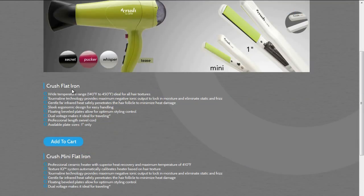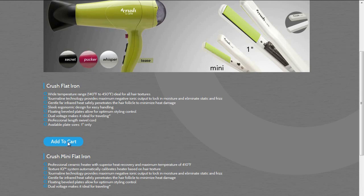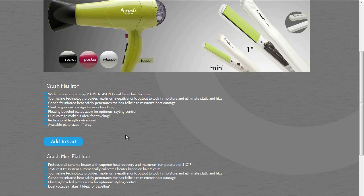Let's talk about the one-inch iron. As you can see, it has a range of 140°F to 450°F. This iron also has tourmaline technology and a gentle far infrared heat which penetrates from the hair follicle out without damaging the hair. It has a sleek ergonomic design that's easy for handling, and my favorite — it has dual voltage which makes it easy for traveling. This flat iron is offered at $80 per iron and comes in four different colors.